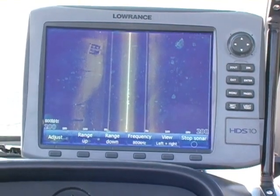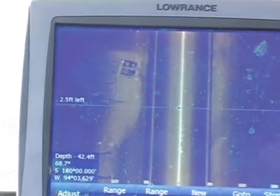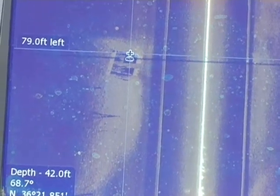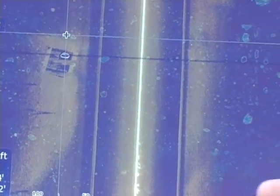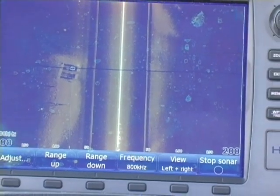Right there we see a concrete structure to the left. If you'd like to set a waypoint on that concrete structure, just go ahead and hit the cursor pad, cursor over to it, and hit the input key, and it'll drop a waypoint right there. Since that's a concrete structure, he went ahead and dropped a rock, and you can see that now on the driver's chart, and he can navigate back to that spot so you can check that out a little bit more.